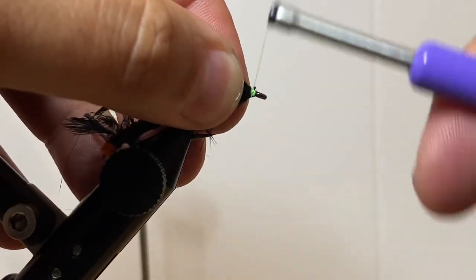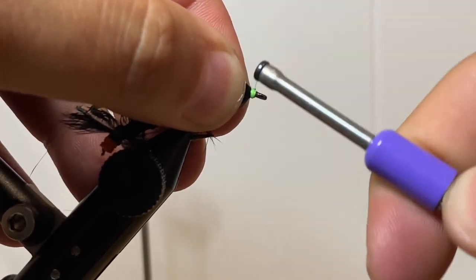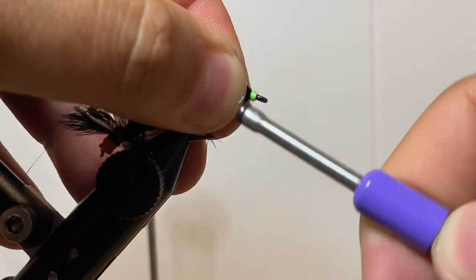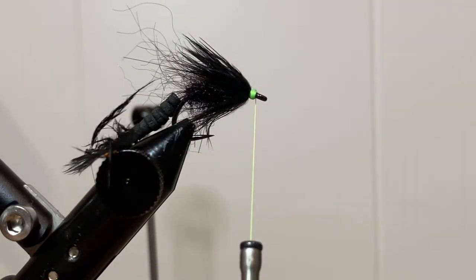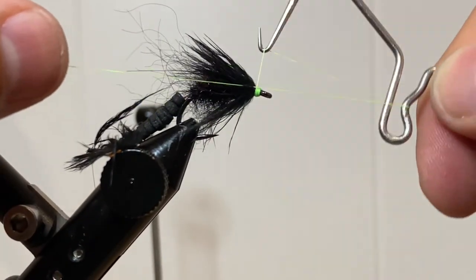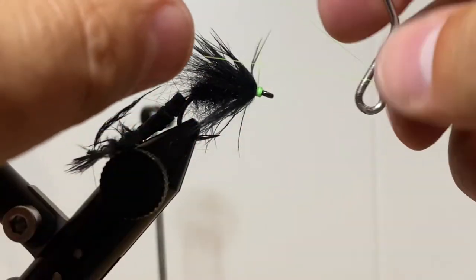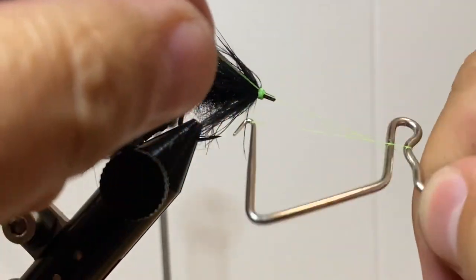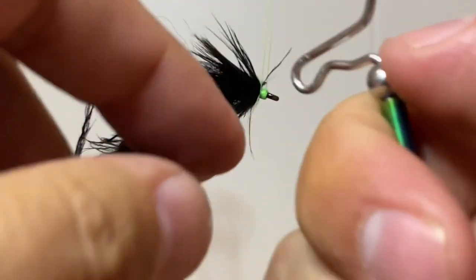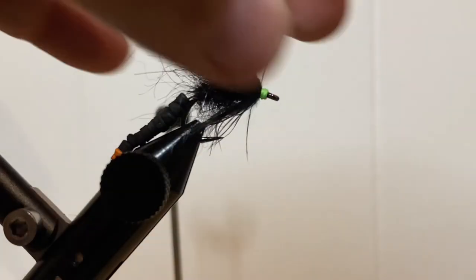Then build up a chartreuse hotspot head. If you've ever talked carping with me, you know that I'm a huge fan of chartreuse for carp flies — there's something magical about it. Then grab your whip finish tool and throw in a quick three-turn whip finish, and then throw in a second one. I like having these flies be as durable as I can without using any head cement or glue on them. Cut off close and preen back.